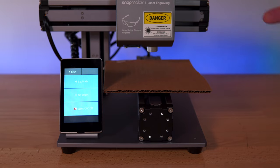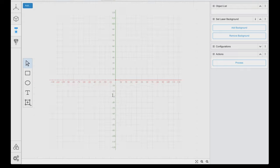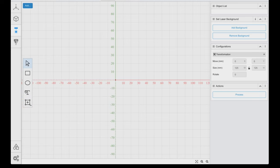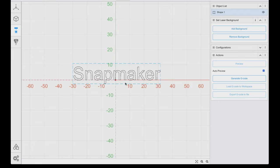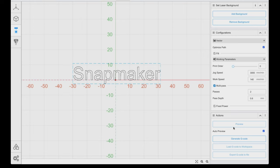Now that the laser is set up, let's go to the software and make a file to engrave. Back in Snapmaker Luban, we go to laser engraving. Here we can see our platform is 120 by 120mm. It looks pretty straightforward — different functions on the top. Let's start with some text. I clicked the T and typed 'Snapmaker.' Here we can adjust the text configurations. I clicked process in the actions, and it generated the toolpath for lasering — we can see it made an outline around all the letters. This controls how fast the laser moves and how many passes it makes.